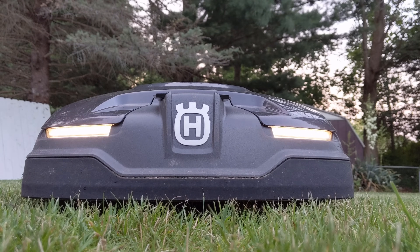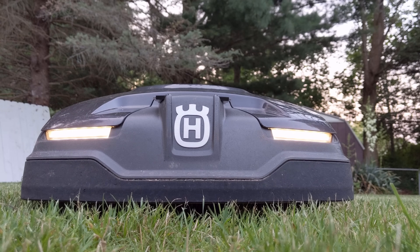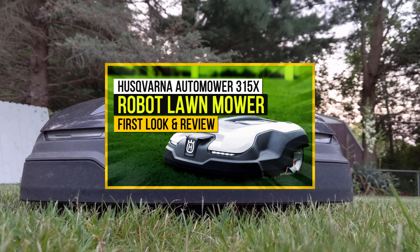Hello and welcome to another video with the Bearded Tech Guy. In this video we will be going over my thoughts on the Husqvarna Auto Mower 315X after having it for one year. If you would like to see my video on my initial thoughts of the robot lawn mower, you can find a link for that in the description below.